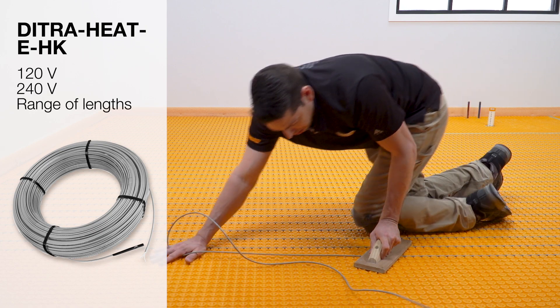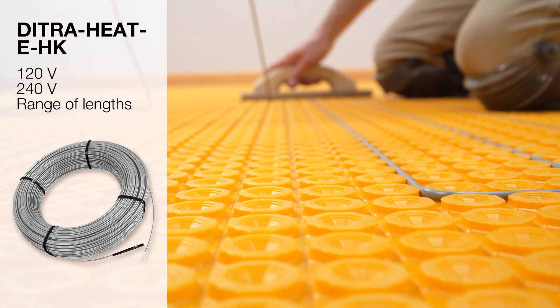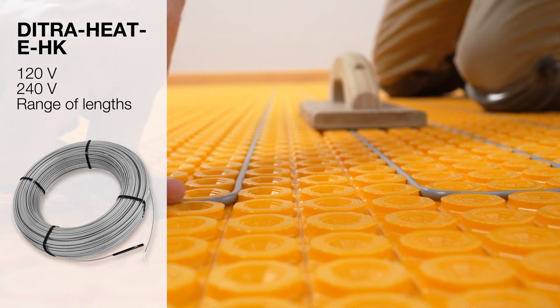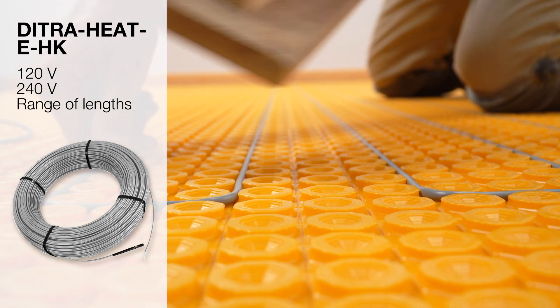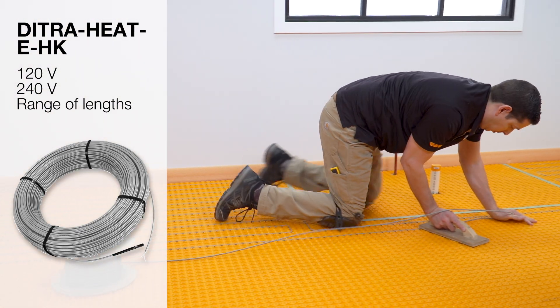The DITRA-HEAT EHK are twisted pair heating cables that are specifically designed for integration into the DITRA-HEAT uncoupling membrane. They are available in both 120-volt and 240-volt versions and a range of lengths.